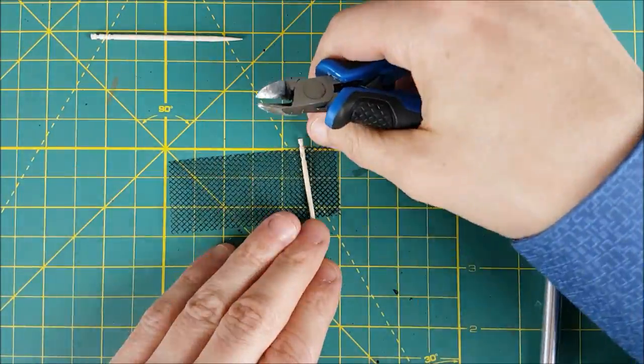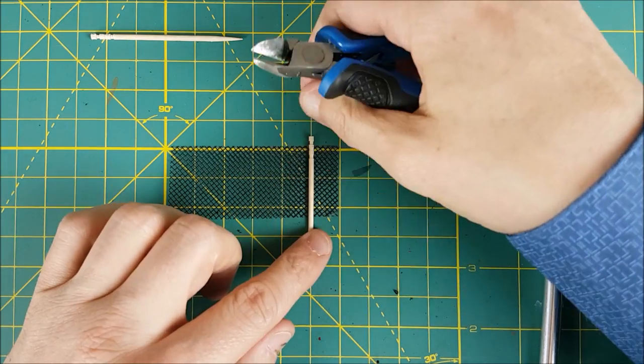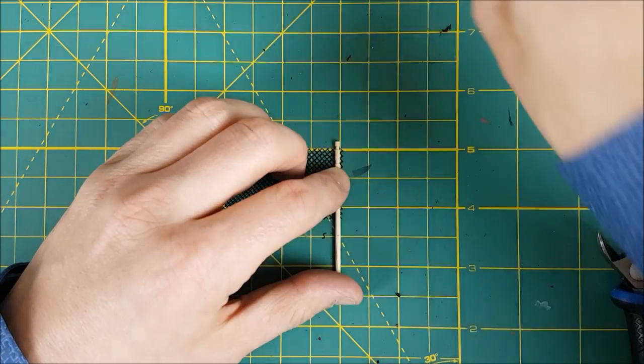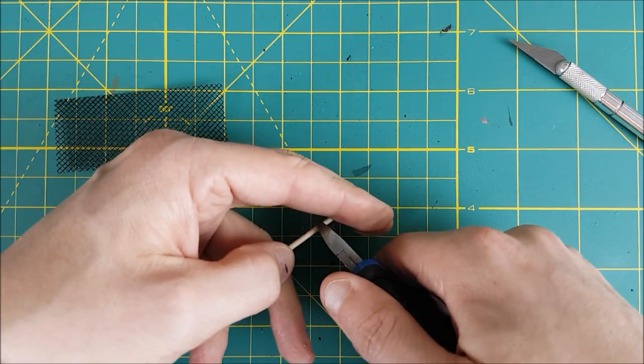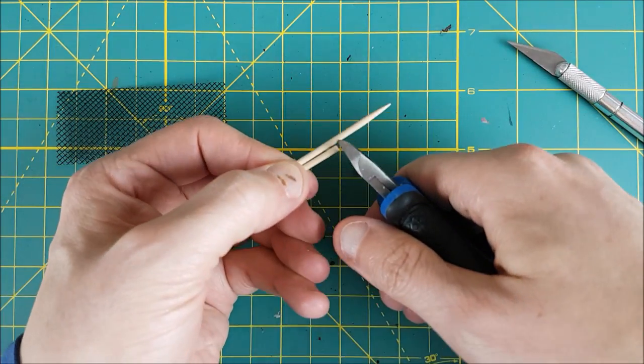Now I want to space these toothpicks evenly and then cut them down to an appropriate size. I'm first scoring one with my knife and then snipping it with my cutters. Then I'll use this first one as a measuring stick for the rest.